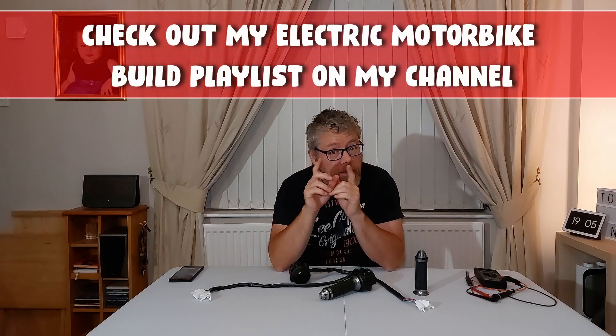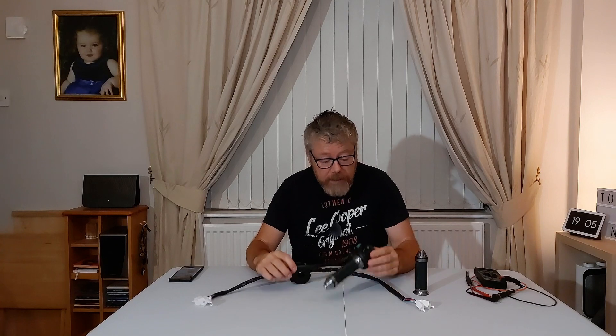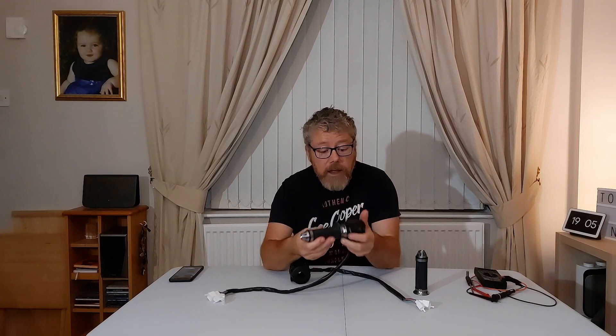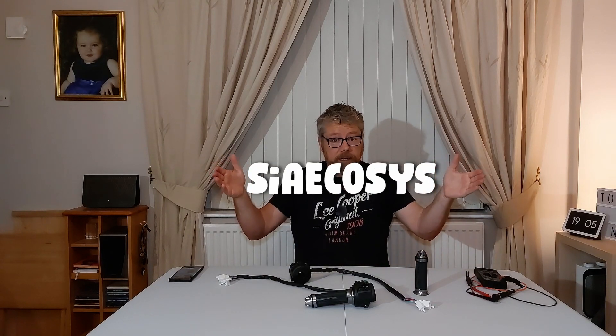Right, I'm going to do a review today on some switch grips. These can be used for an electric motorcycle with a 22mm bar, or an e-bike with a 22mm bar, because most e-bike bars are 22mm as well. These are from AliExpress — I'll put the name on screen — and they cost £26. I'll put the price in pounds, dollars, and euros.